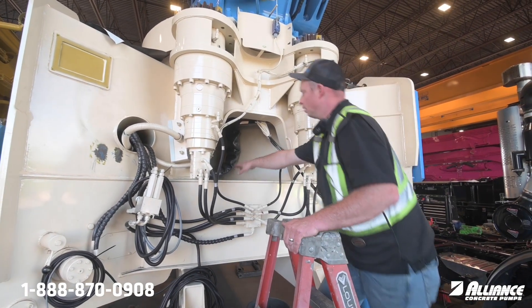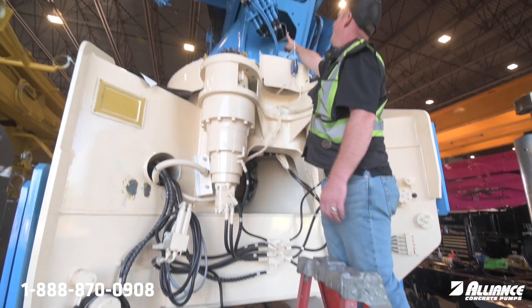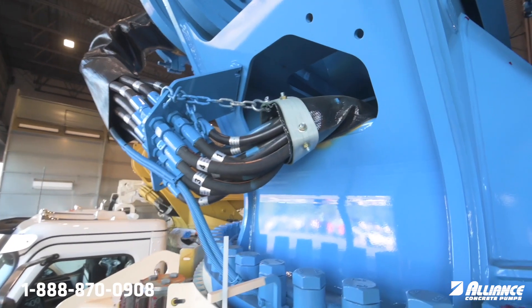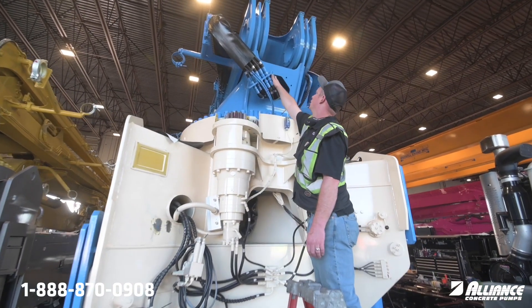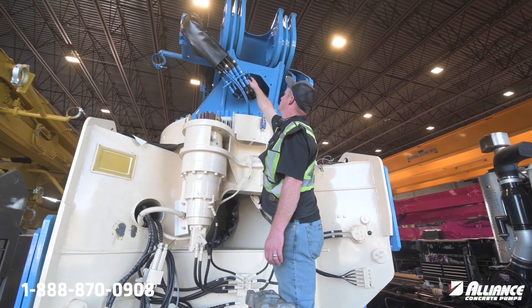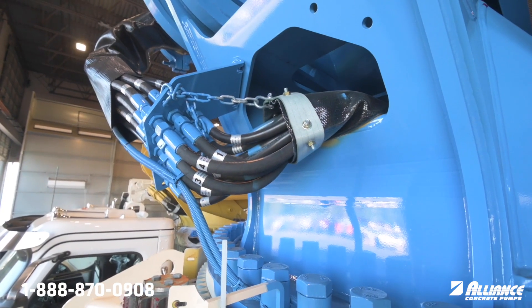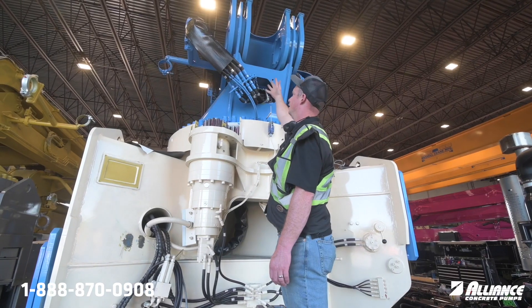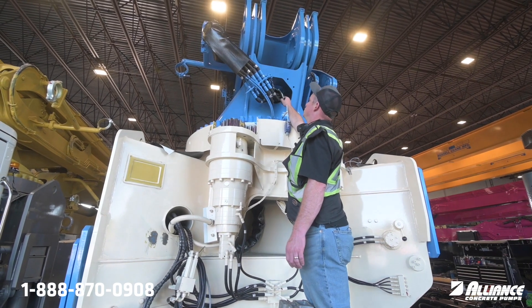As you follow the hoses, they come up and out of the turntable or the turret and through the hose bags up top here. As you can see there's almost a collar — a dog collar. It's got a hook here and that hook goes to this chain. We want to make sure that chain's not broken, the shackle hasn't come apart, or that this hose collar isn't damaged.